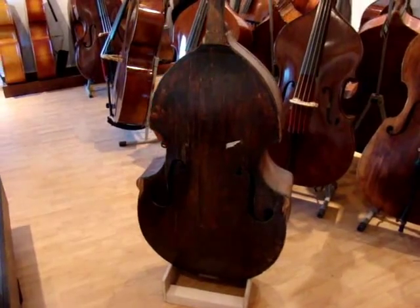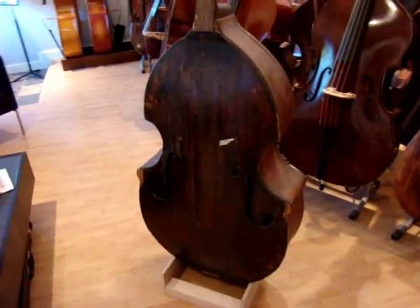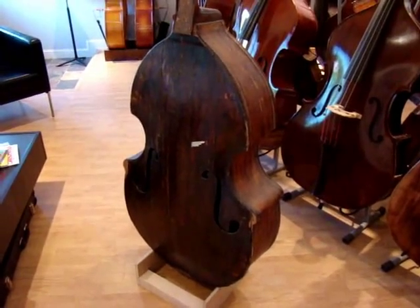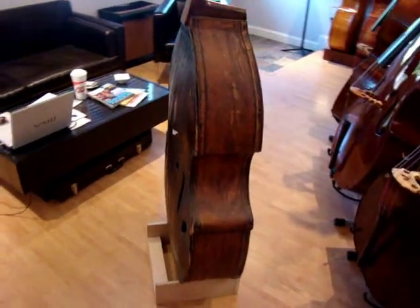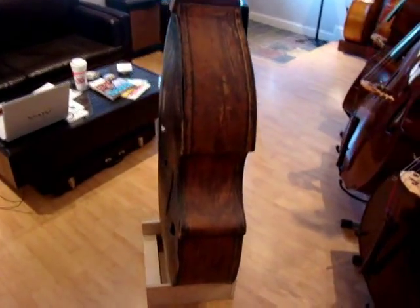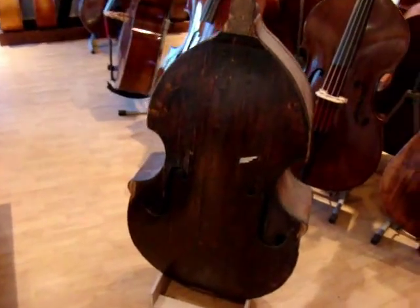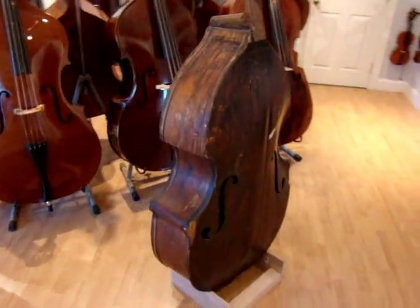Hey everyone, this is Eric with Upton Bass. We're just about to start the restoration of a Prescott bass that we got in about a year or two years ago, and it's been sitting in the back of the shop for a while. It's time we do something with it, so next week we're gonna start ripping it apart and seeing how bad it is on the inside.